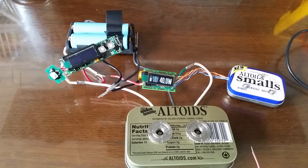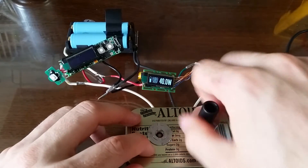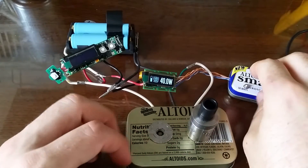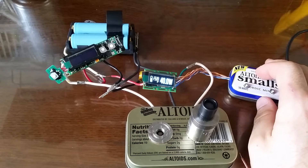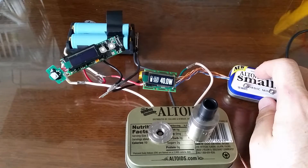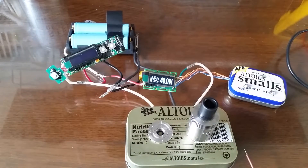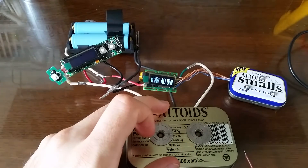So, we take a Kanthal build and put it on this 510, and we start firing it. It pretty quickly realizes — it tries for a second and realizes, nope, I'm definitely not on a temperature control build. So it just goes to 40 watts and calls it a day. To me, that's awesome — that's intuitive. Let's hold on to that. Evolv, I hope the DNA200 is the same way. I've had the thing for weeks now and haven't played with it.